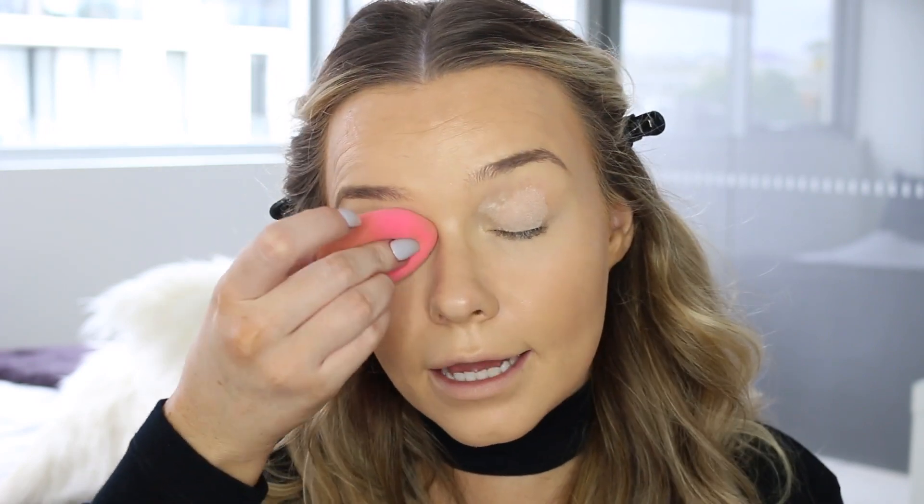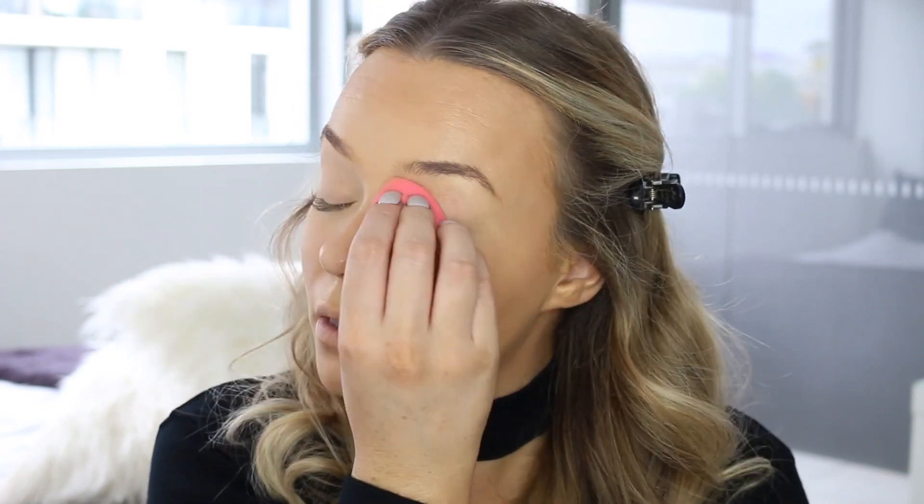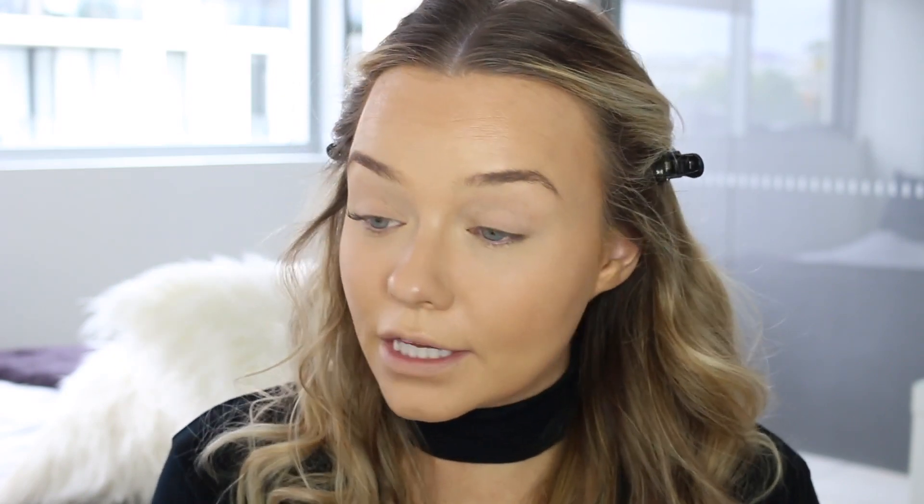Now that the skin is looking really nice, even, and bronzed, and our under eyes are concealed, I'm going to set that with some translucent powder. Today I'll be using the Clinique Blended Face Powder in the shade number 8 Transparency Neutral. I'm using my sponge to add some right under the eyes to set that concealer so it doesn't crease or move, and also up onto the eyelids so our eyeshadow will blend nicely over the top. If you're ever worried about blending, make sure you're setting cream products before you put powder over them. To set the rest of the face I'm going to use a duo fibre brush, which will just add a very sheer layer without making it look cakey.